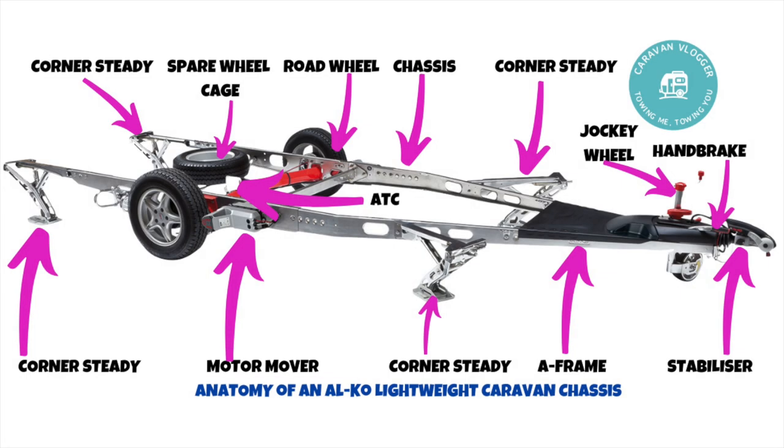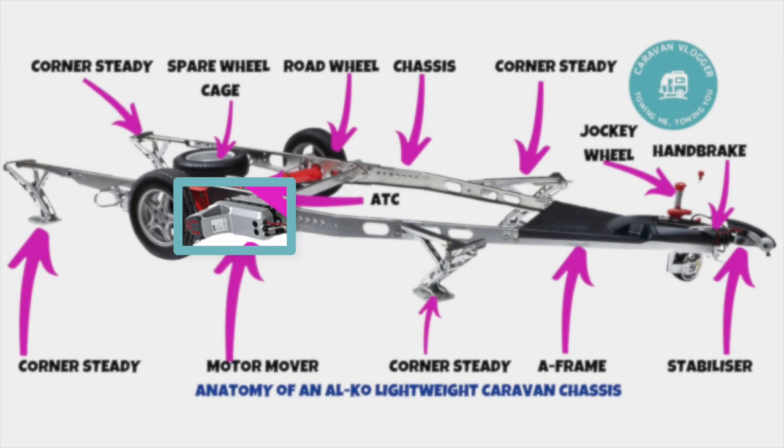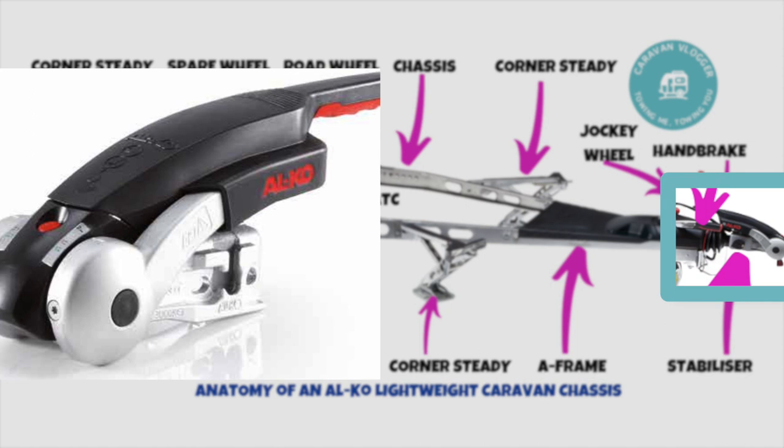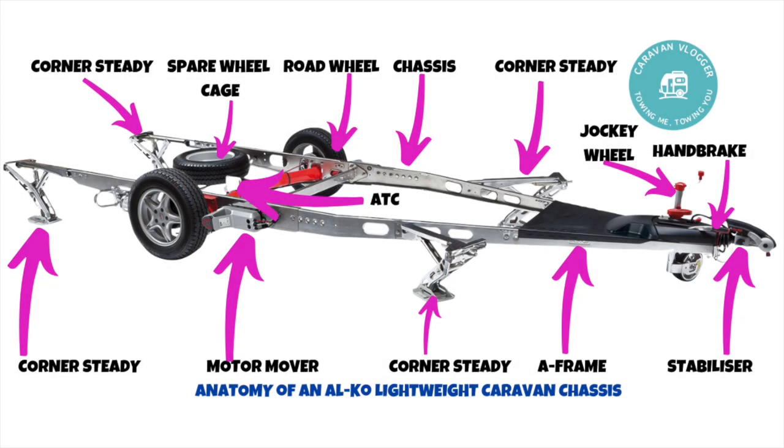Next up is a motor mover, which most people are familiar with. Chassis these days come with pre-drilled holes making it easier to install. Basically it's a motorized cog that pushes onto the tyre, and when it starts to turn it moves the caravan. This makes parking easier and getting onto a pitch easier too. At this end is the stabilizer, which contains pads that help with stability and works with the ATC to make sure the caravan always follows the car.